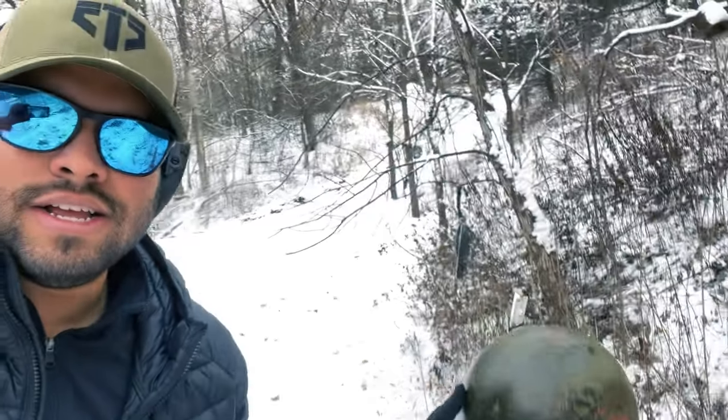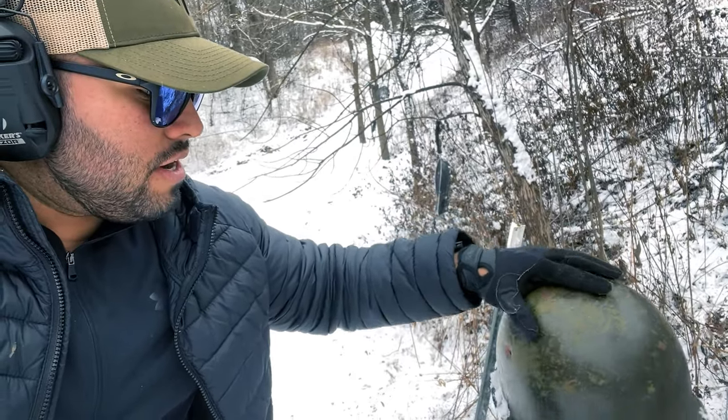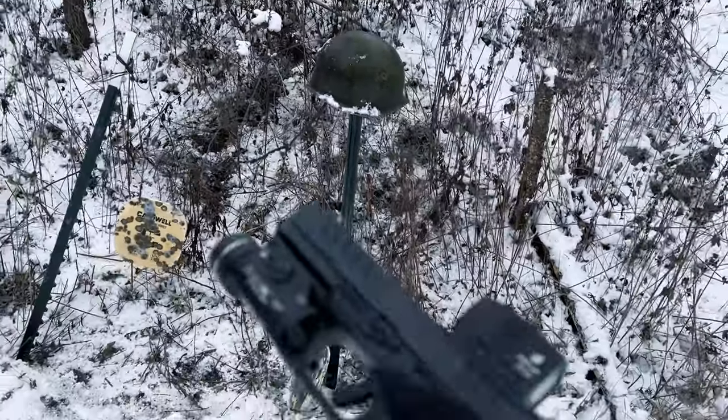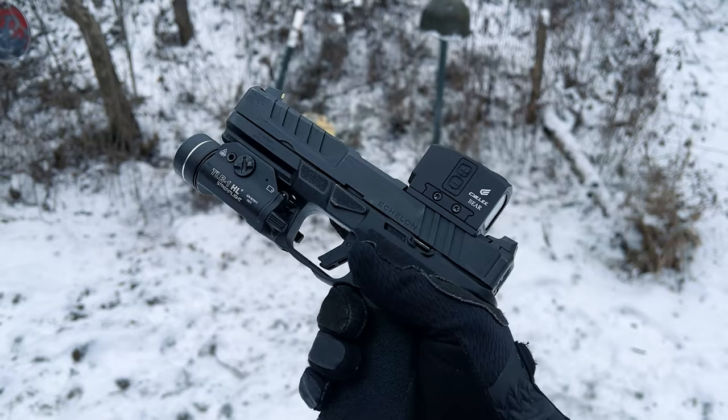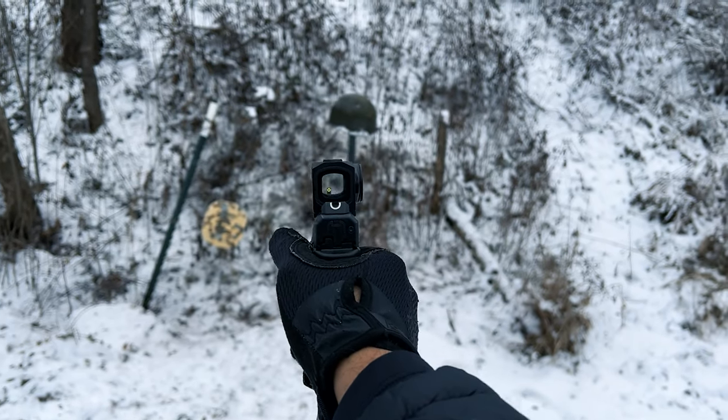Alright, I'm going to set it right here. And I'm going to shoot the other side — right here on the other side. Let's see. There is my helmet set up. I'm going to be shooting it with this Springfield Armory Echelon with the Sylee Bear Red Dot. Here we go.